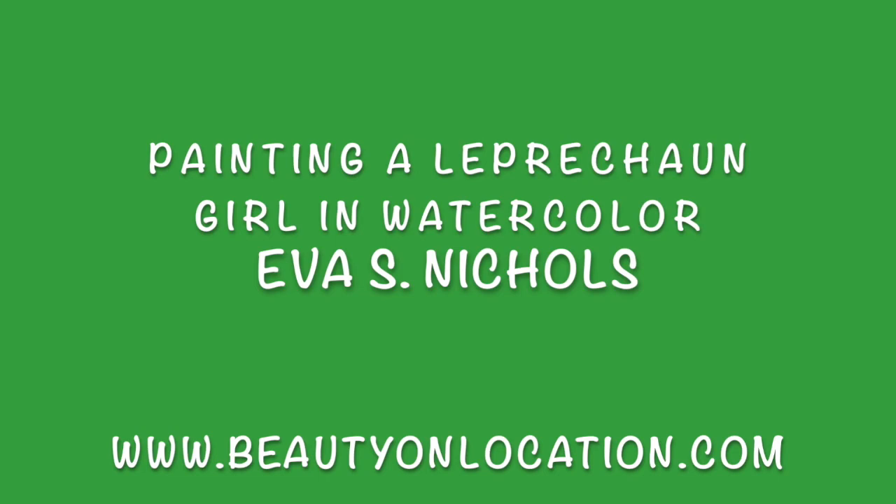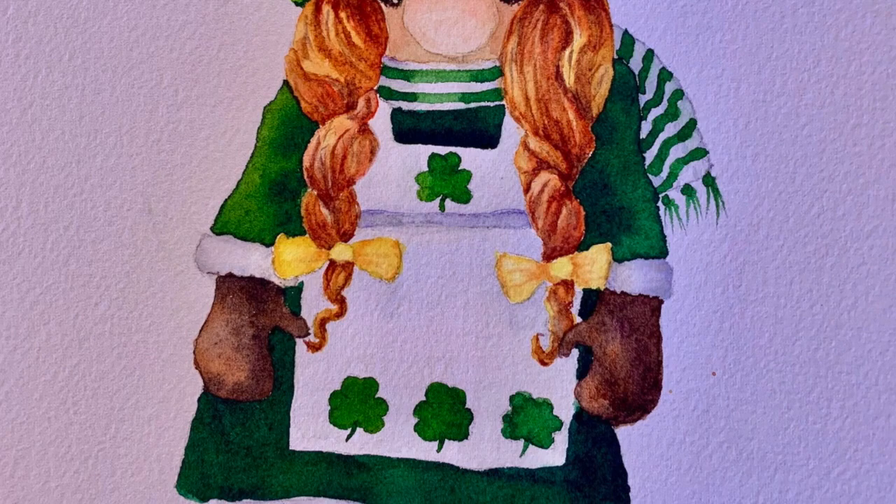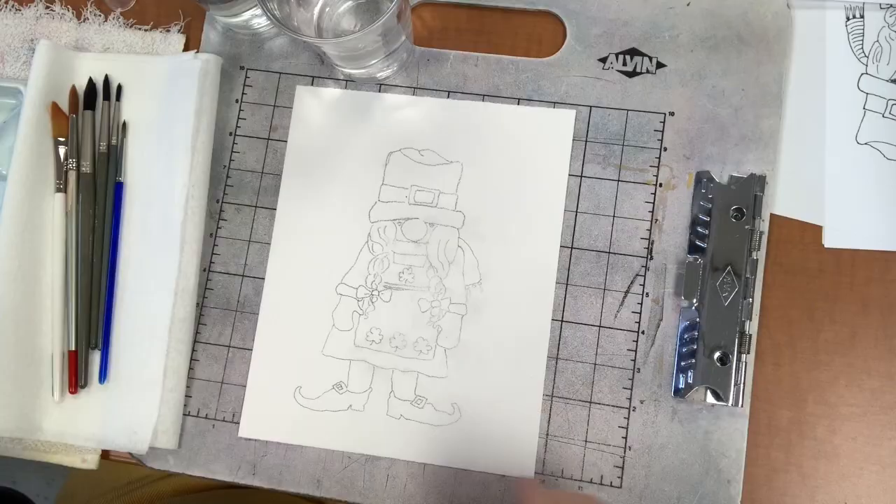Hi, Eva Nichols here. Today I'm showing how to paint a leprechaun girl in watercolor. It's quite detailed, so if that's not your cup of tea, use the fast forward button. Have fun!